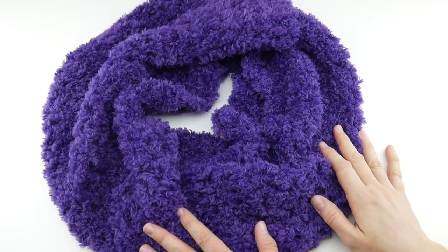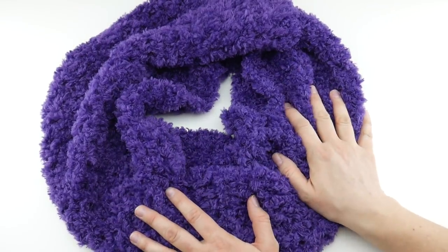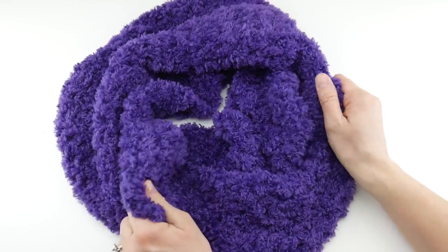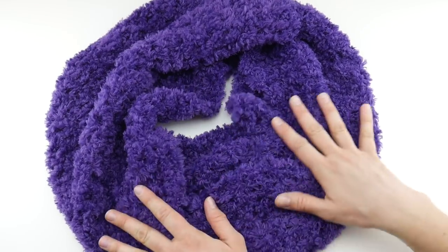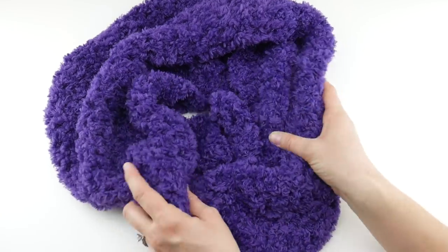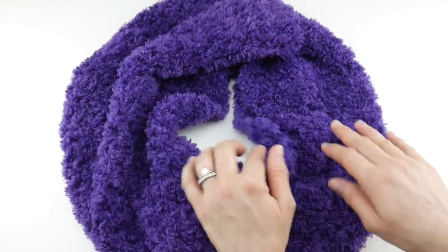Hi everyone, it's Jennifer from Fiber Flux. In this video I'm going to show you how to crochet this beautiful, luxurious deep comfort cowl. This is a super easy project and it has a luxurious feeling — it's just such a fun project to stitch up. As much as I loved making this project, it's also going to be so nice to wear. It has just such a lovely feel to it — it's very silky and soft.